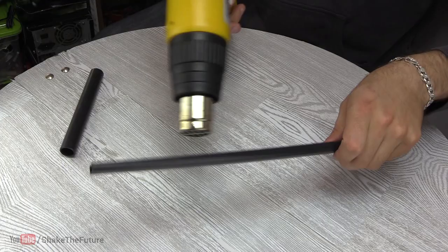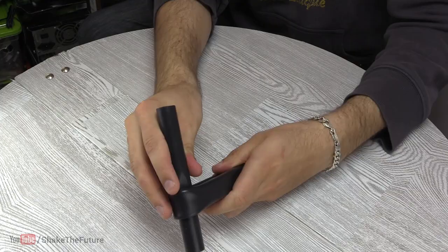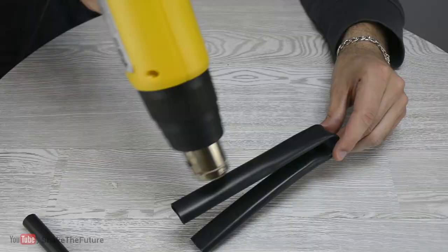I heated up the center and bent it around another pipe. I also made a groove in each side.